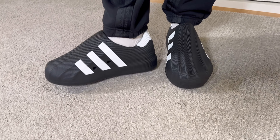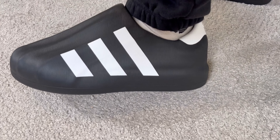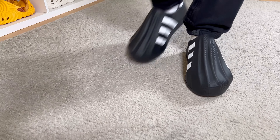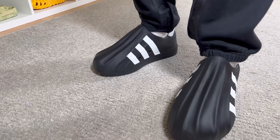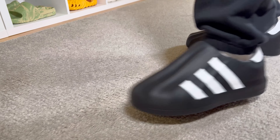Whoever picks these up and sees how uncomfortable they are will probably just return them to Adidas. In my opinion this is a miss from Adidas. If they had added more holes for better breathability and used a softer foam material, this one could have been much better — but as it stands, it's not.